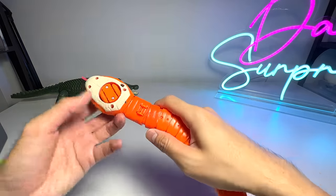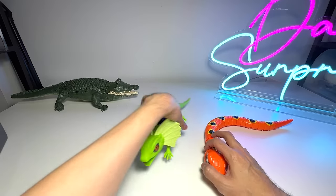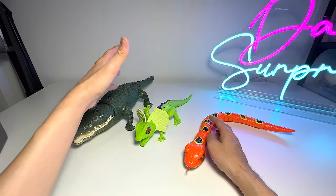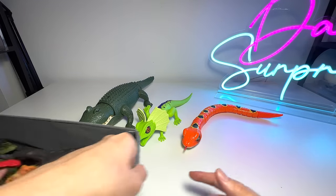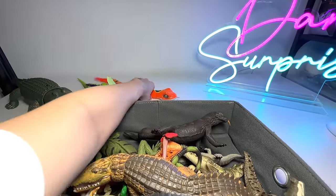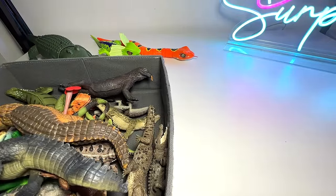So basically we only have three electronic reptiles so far: a crocodile, a frilled neck lizard, and a slithering snake. Next up, I'm going to show you guys my collection of reptile figurines. Many of you may have seen them before — I have quite a huge collection. We have two boxes right here.